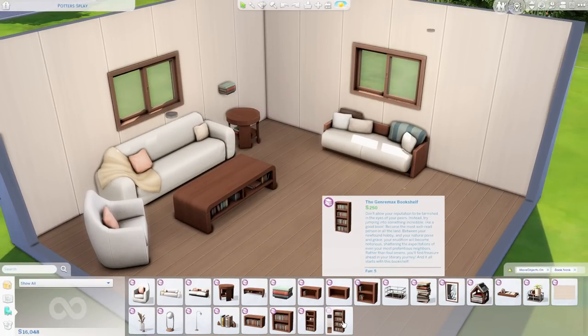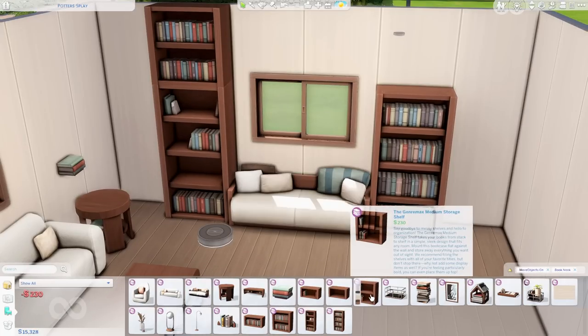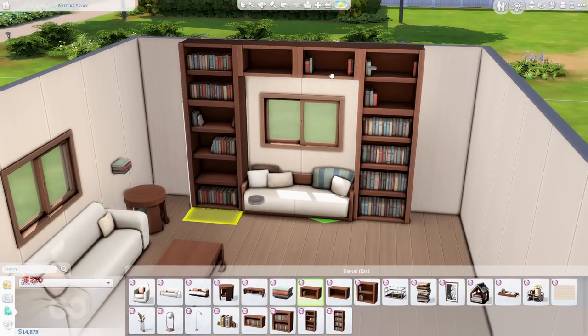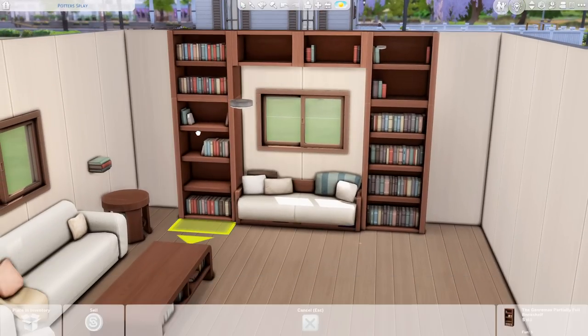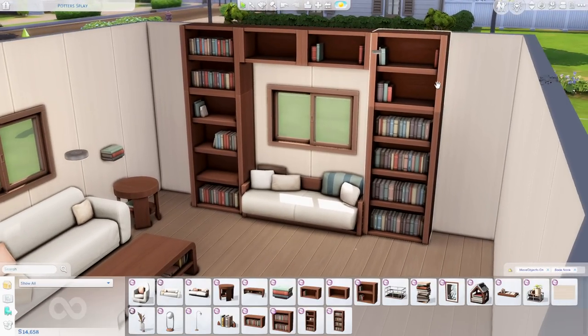Now we're coming up on the bookshelves, and I wanted to show the modular bookshelf system as a set. Here is the Genre Max Bookshelf — we also have a partially full version, a medium variation, and a partially full medium variation. For display shelves, there's an empty modular case and a storage shelf with a couple books. If you're not familiar with the modular system, everything groups together so if you want to move it or switch up your setup, you don't have to move each piece individually.